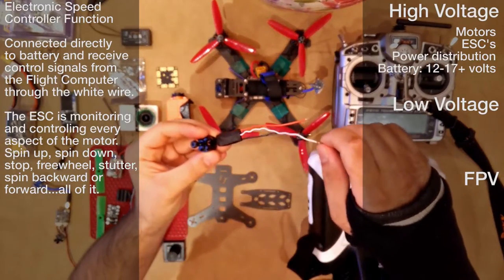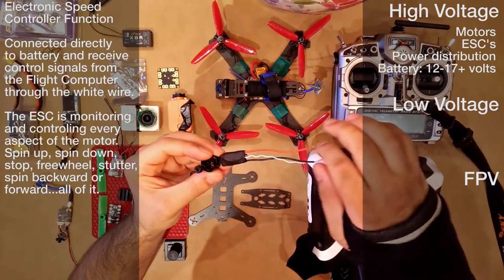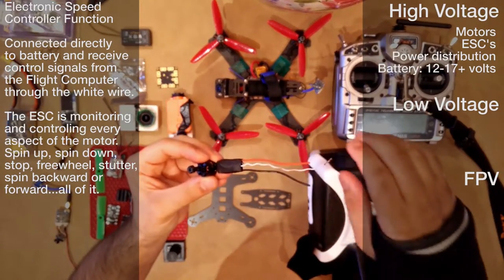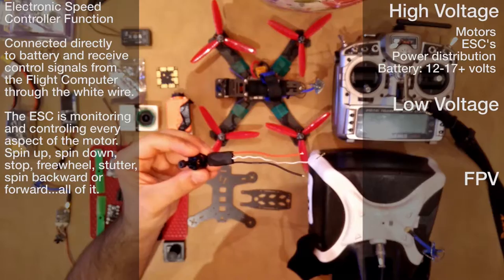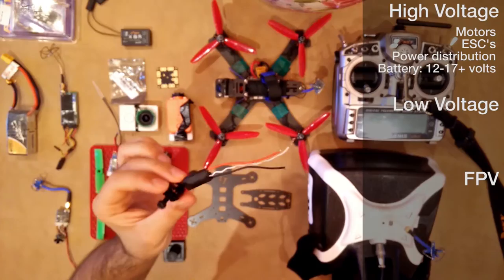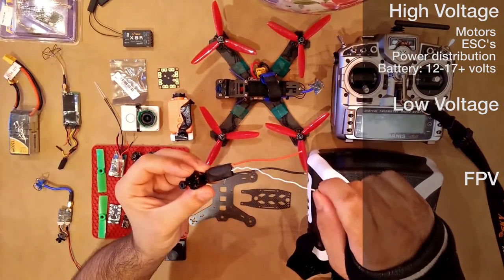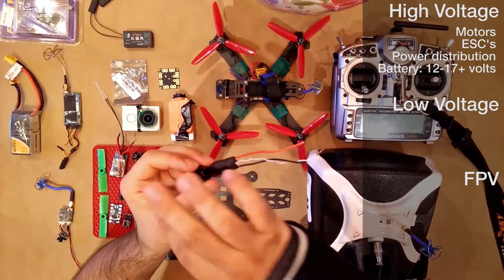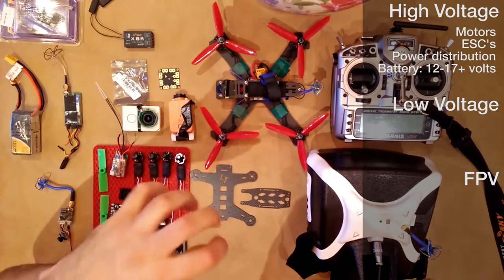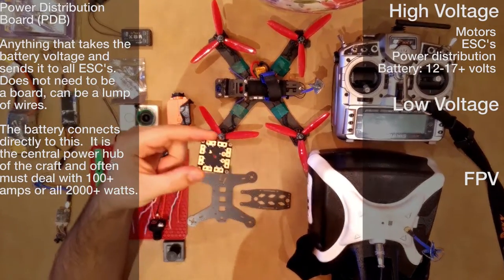The ESCs also have a signal line and a ground line. Most people still use both lines, but I personally don't believe you really need the ground line because you have this massive ground line over here — I haven't used it for a while and haven't had any issues. The ESC receives signals from the main flight computer, then takes the power and sends it to the motor. The high voltage ESC system connects to a power distribution board or some sort of power distribution system.